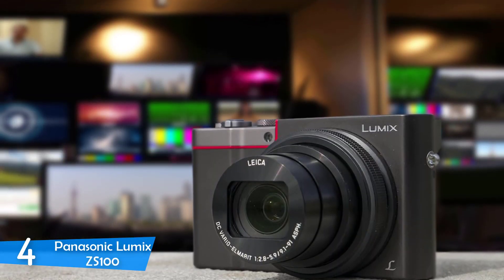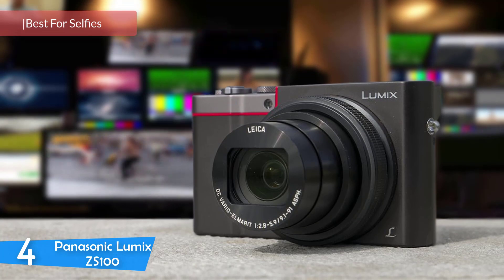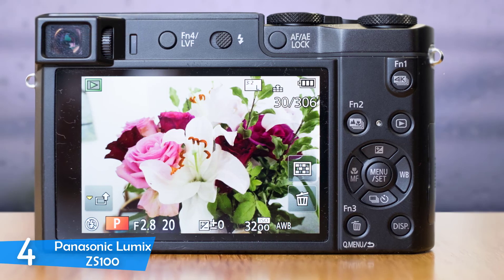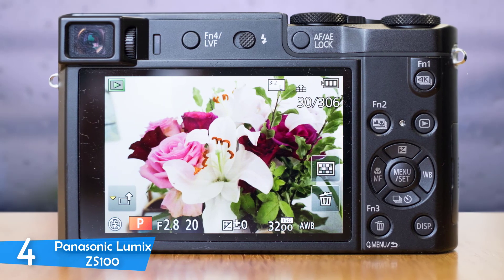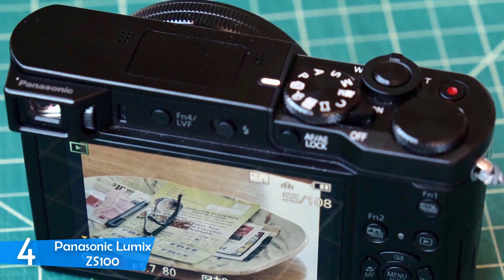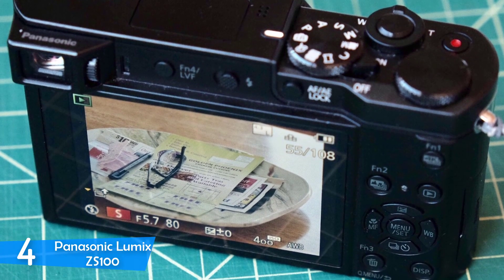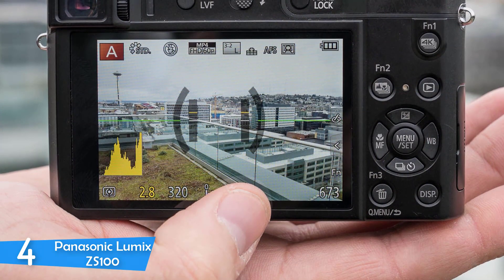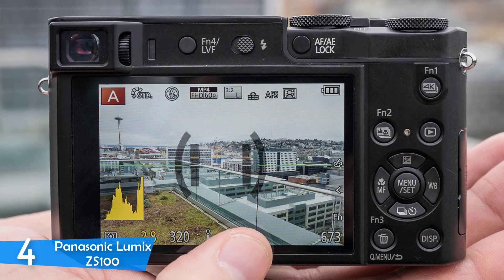At number 4, the Panasonic Lumix ZS100. A 1-inch sensor craze has engulfed the pocket camera market. Panasonic is looking to add a new proposition to the 1-inch sensor market with the Lumix ZS100, featuring a 10x zoom range. While it really is a good camera with quick autofocus and good macro capability, for some this might even be the perfect point-and-shoot camera. Given its lens, the camera is rather compact, easily sliding into your jacket pocket. The controls are very easy to feel and manipulate and don't take a long learning curve, with every button logically and intuitively positioned.